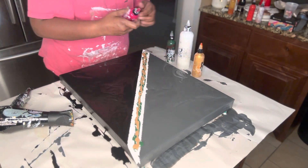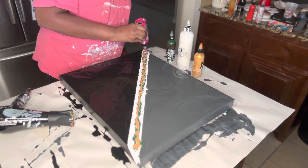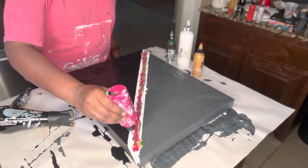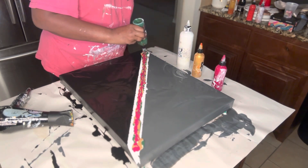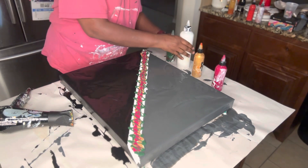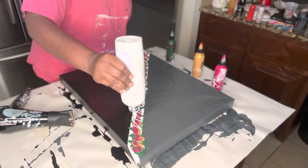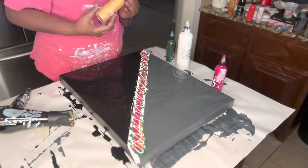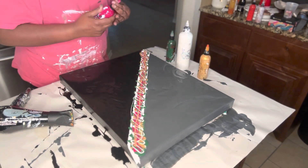And then I have Quinacridone Magenta by Liquitex. Give it a shake. Since I do have the middle — just the canvas — there's no base under this line to help it move, so I'm going to add another layer. I might go a little easy on the gold this time because I put quite a bit the last one.